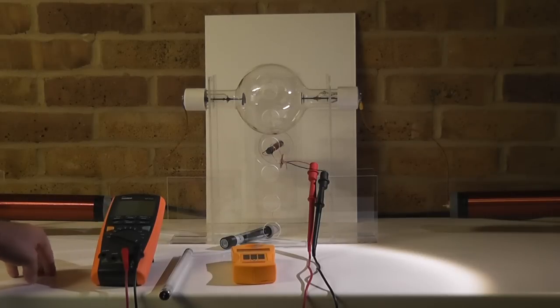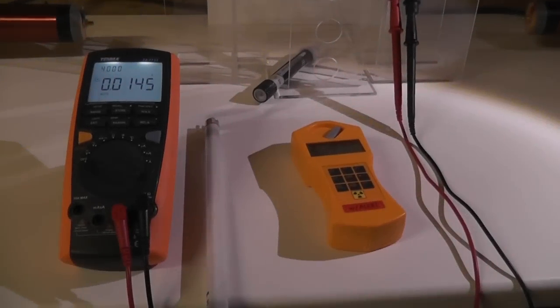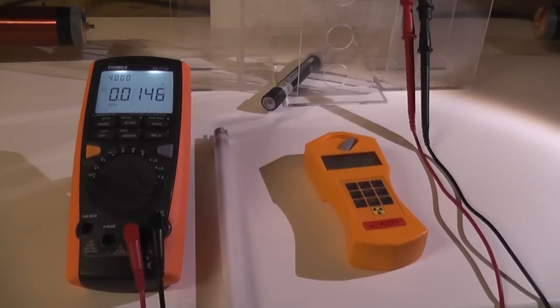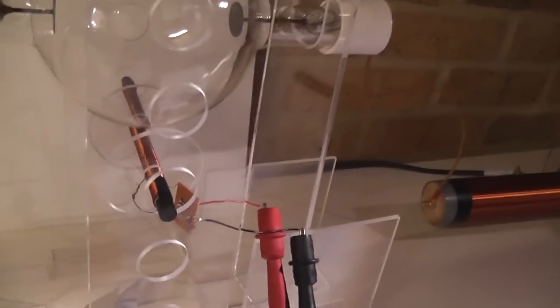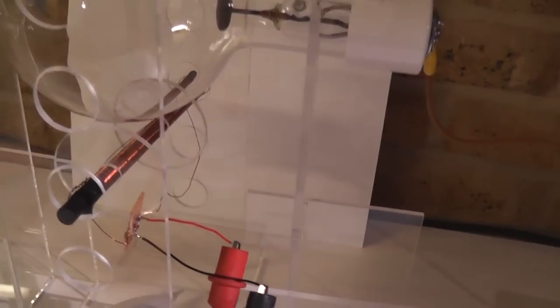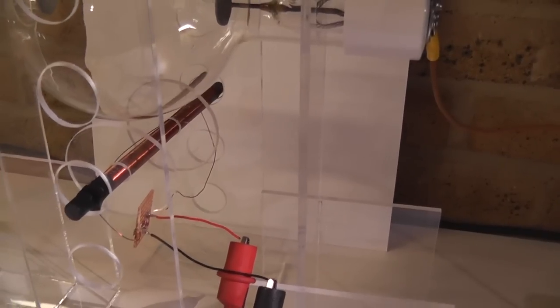So let's get started and let me show you what we are going to set up first. The system is currently switched off, so any kind of magnetic fields will be picked up here from that coil. It's a specific ferrite rod I got from military surplus from Russia. They are 20 cm long — they are quite longer than the normal ones.